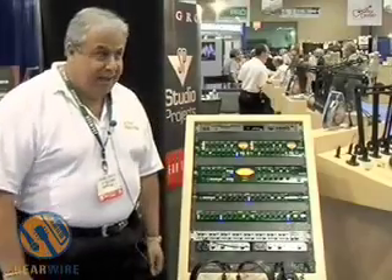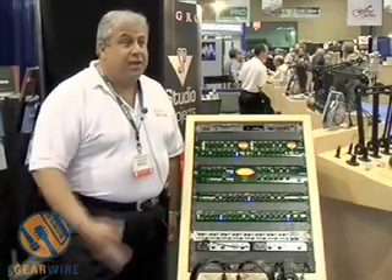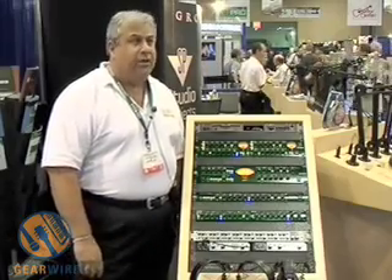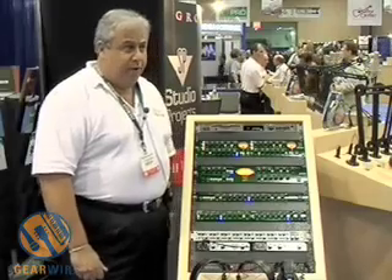Hi guys, welcome to the AES show. First, let me say thanks for all your support — we appreciate your support on all of our products. What I'm going to do now is basically go through the new Joe Meek line and give you a little insight into what we're doing.